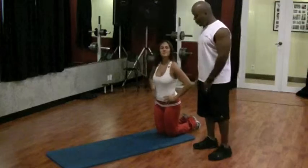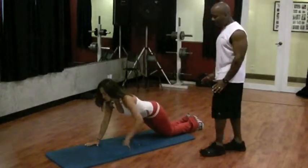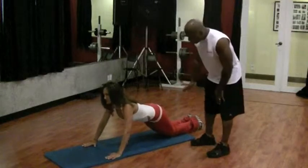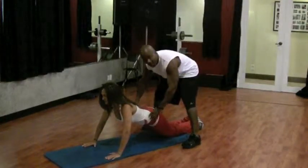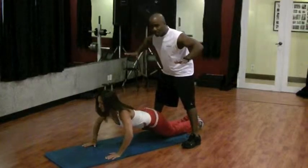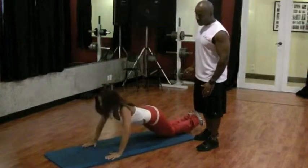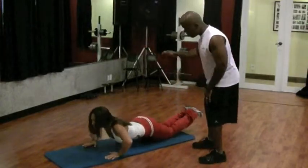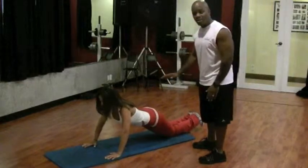First, we're going to do a push-up on the knees, which is pretty easy. This is an intermediate exercise — she's on her knees, she needs to keep her butt down, and the elbows come straight out and back up. With this exercise, you don't want to look like a mountain; you need to try to get your body nice and flat. This is a great way to start.